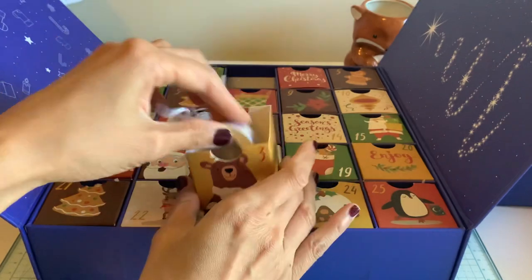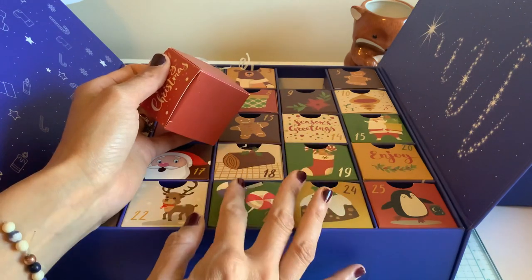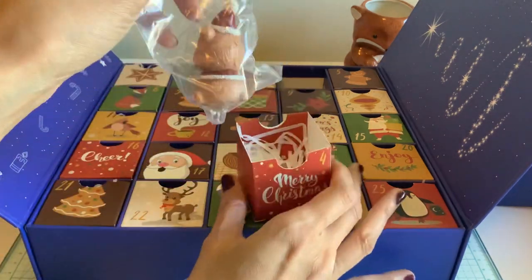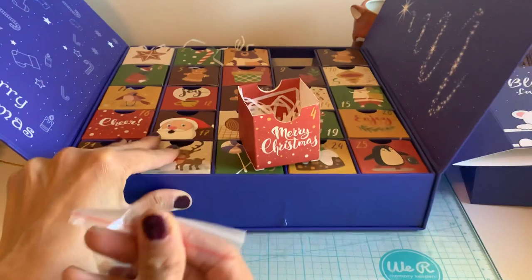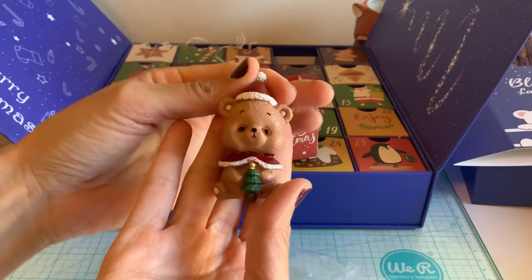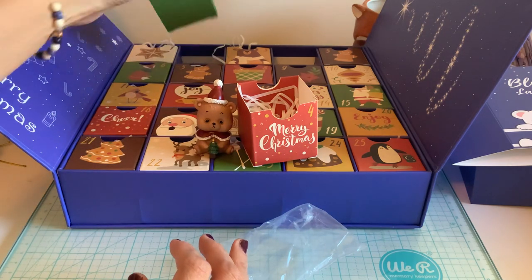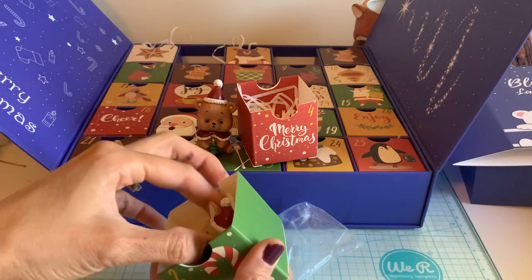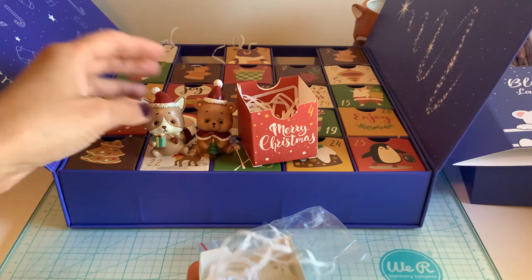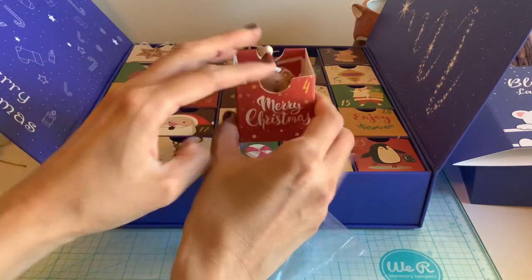That would be cute for maybe a baby room. This was so thoughtful because you know how hard it is to get a craft or gift. So if you're making a holiday gift, this feels so surprising, right? Again, if you want to get these type of things and split them up and share them — if you don't want to use it as an advent calendar yourself — how cute would this be? Especially for little kids if they collect them, or you might have a little sister or brother and you can give them some cute little figurines.